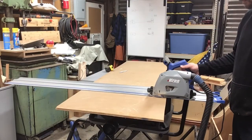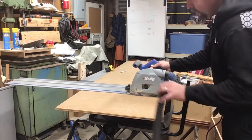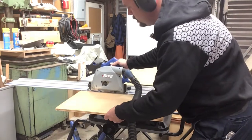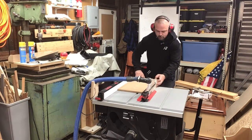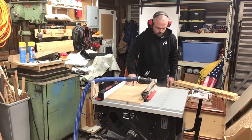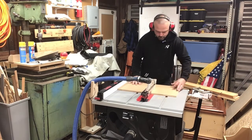I'm going to start by using the track saw to cut a piece of plywood. Next we'll use the table saw to trim it down to width, then cut off the piece we're going to use to make both sides.